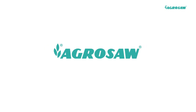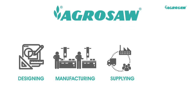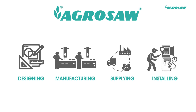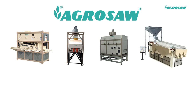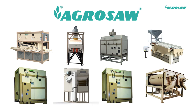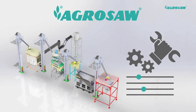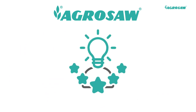Agrosaw has specialization in designing, manufacturing, supplying, installing and commissioning of the complete range of machines and plants on a turnkey basis. Along with the wide range of standard products, we also provide customized solutions to meet your specific needs. With our decades of expertise, you can rely on us to get the best solution needed.